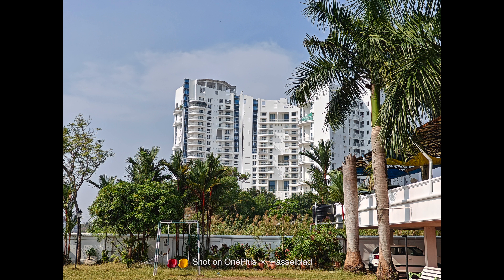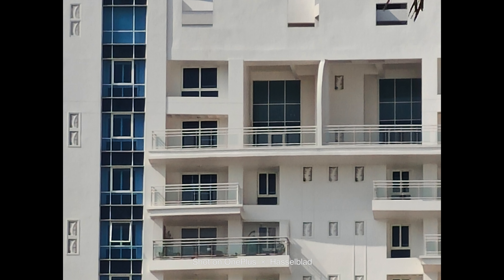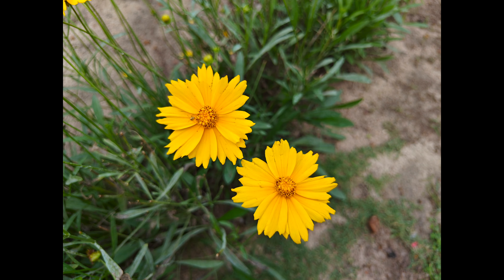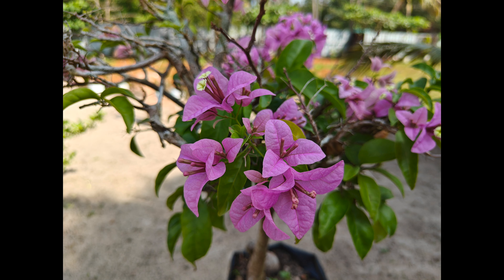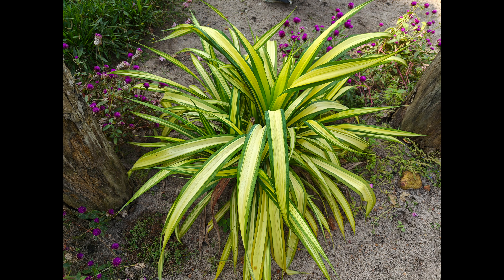The phone also comes with a 32-megapixel telephoto portrait lens and you can shoot images at 2x optical zoom. The quality is pretty good — images are detailed and offer good sharpness levels. The colors are also preserved well. You can go up to 20x zoom using the telephoto lens.